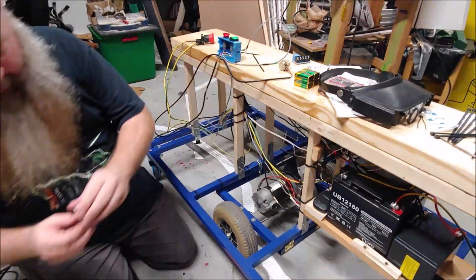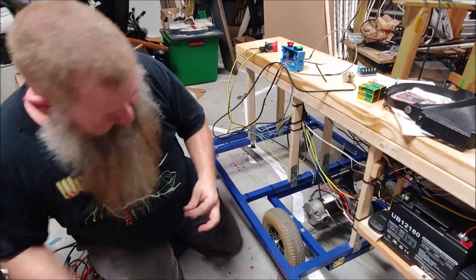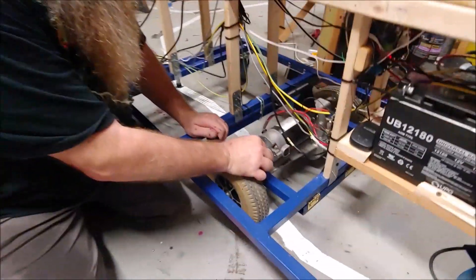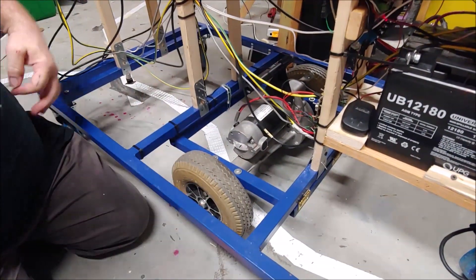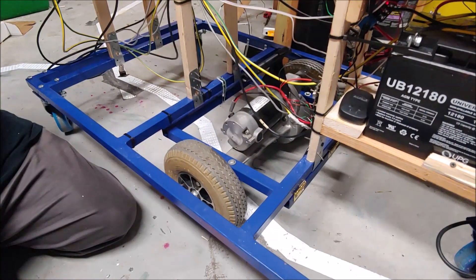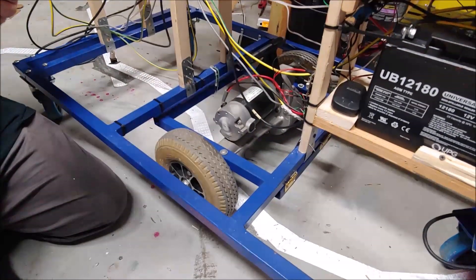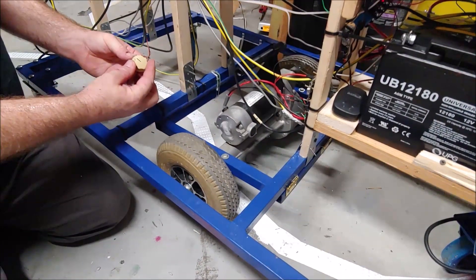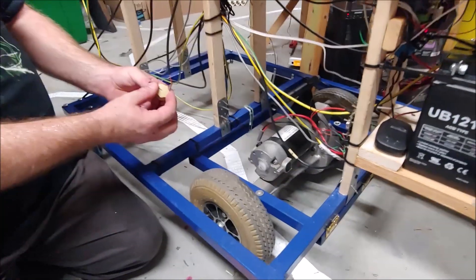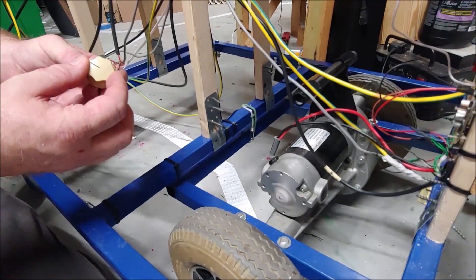I'm going to undo the transmission for a bit and let you see how the motor reacts. This is the output shaft of the motor, which I'll take the speed encoding from. I'm going to hit the go button — everything is fine because it's on track. The motor is on; if the transmission was engaged, this would be going around the track. As I increase speed you can see it speeding up, and as I decrease it slows down.